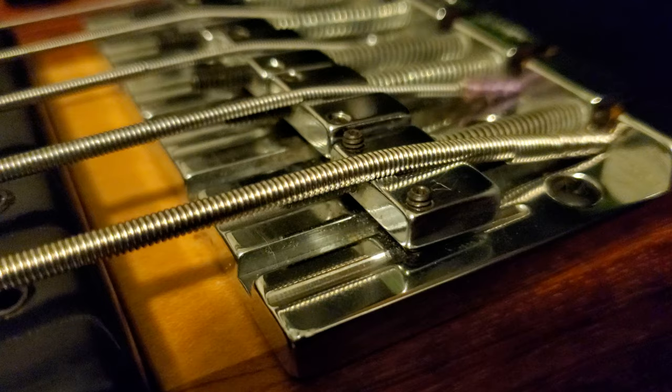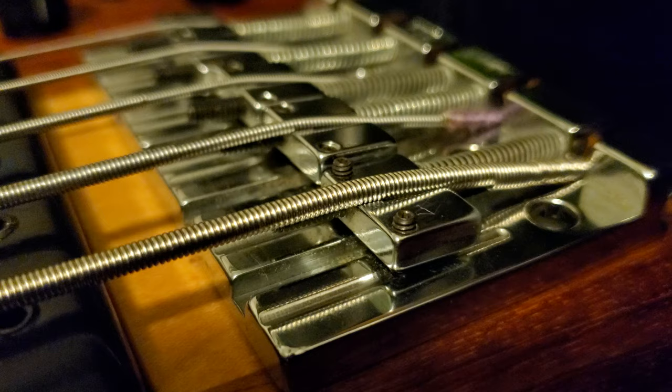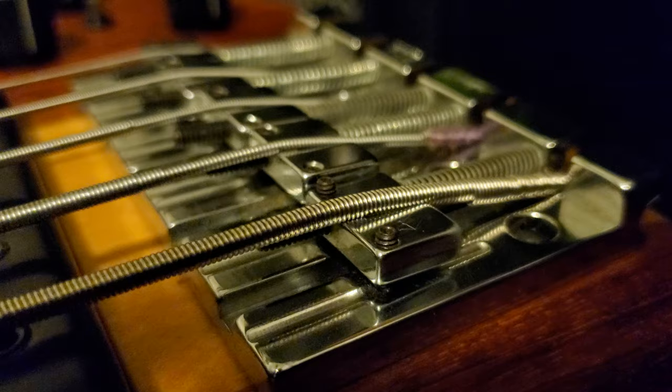That's something I wanted to re-mention: if you have a Smith bass, get the Smith strings. I'm actually about to order some — I've been saying it for three days. They sit differently than other strings. For any Smith owner, they sit better — you don't have to readjust your saddles, you don't have to change the action.